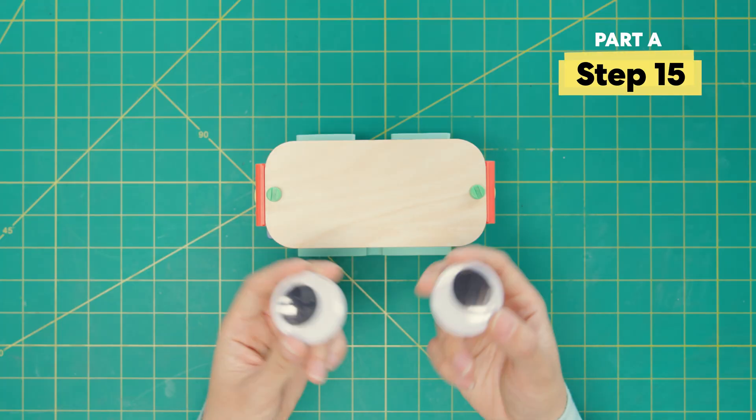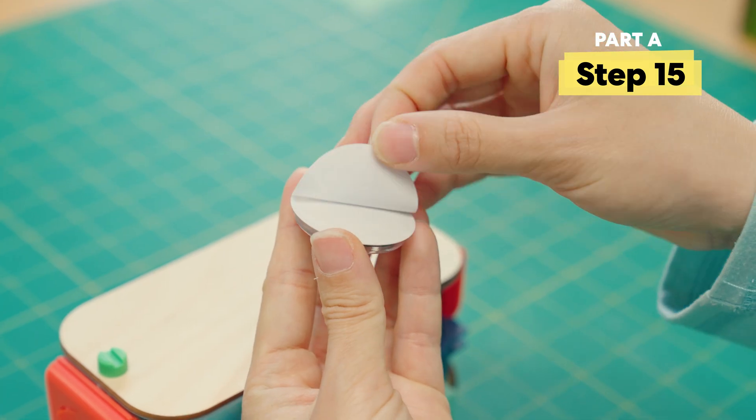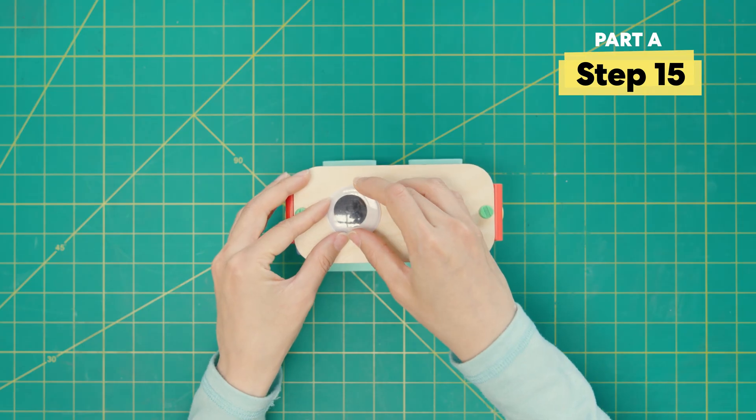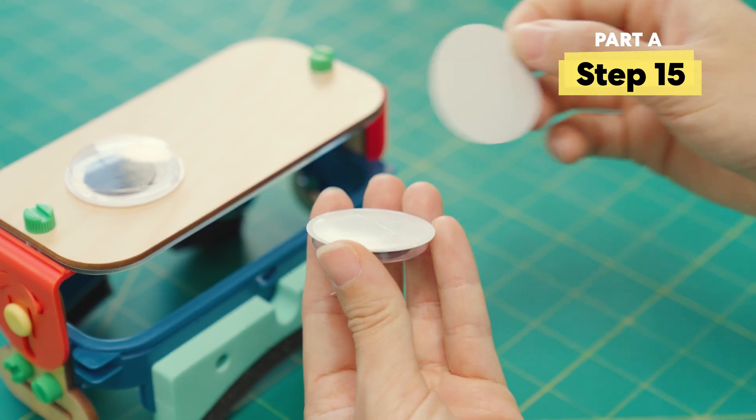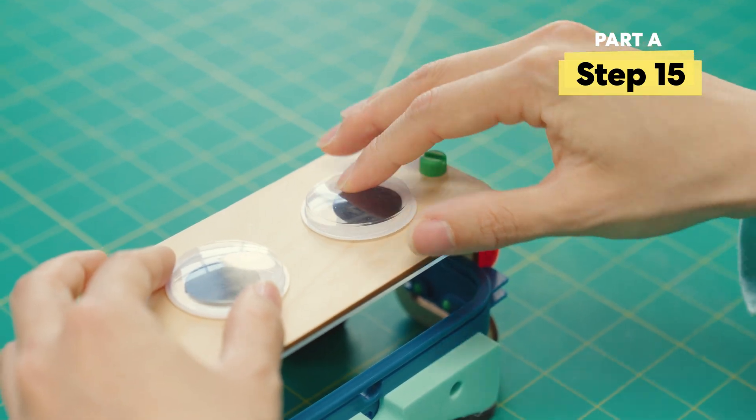And now, my favorite part — add wiggle eyes to the frame. Position the eyes wherever you want. I'm going to put mine here.